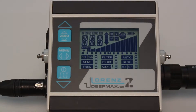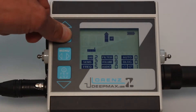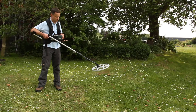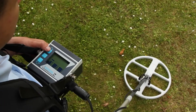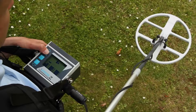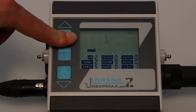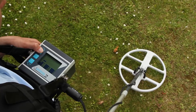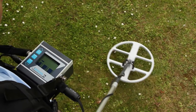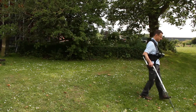Turn on the DeepMax Z1 with the power button. The electronics run through a self-checking sequence with initially all the icons coming on. A two-step ground balance tuning process should now be followed. Before starting this process, hold the coil horizontally in the air and away from any metal. Press and hold the zero button and wait for a high beep sound. The arrow will change its direction and point to the ground. Lower the coil to the ground and start the second tuning phase whilst holding the zero button down again. After a few seconds, the low beep sound comes on and the arrow icon will disappear, showing that the tuning process is completed.